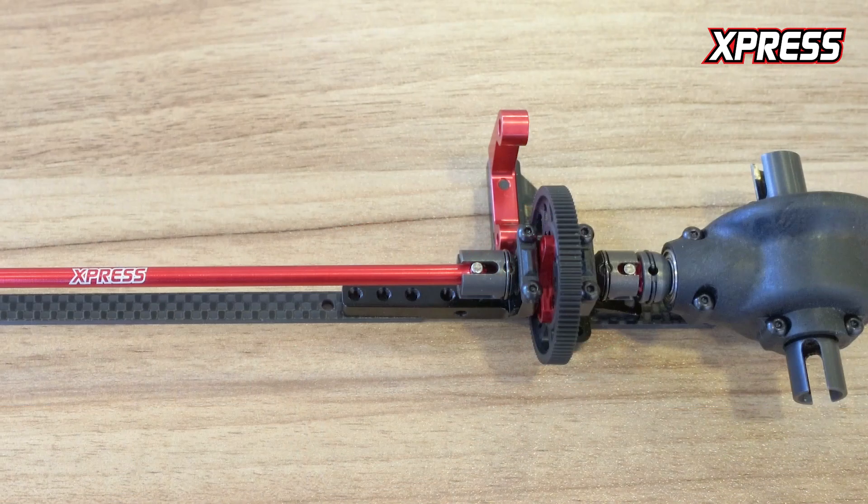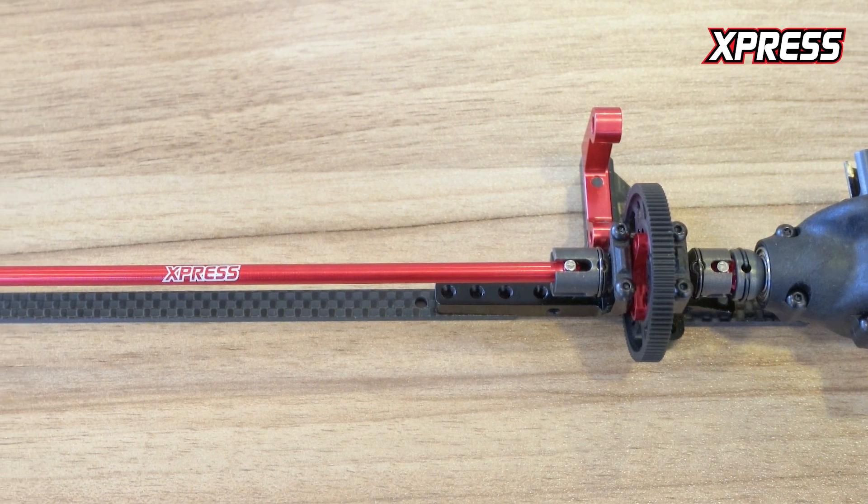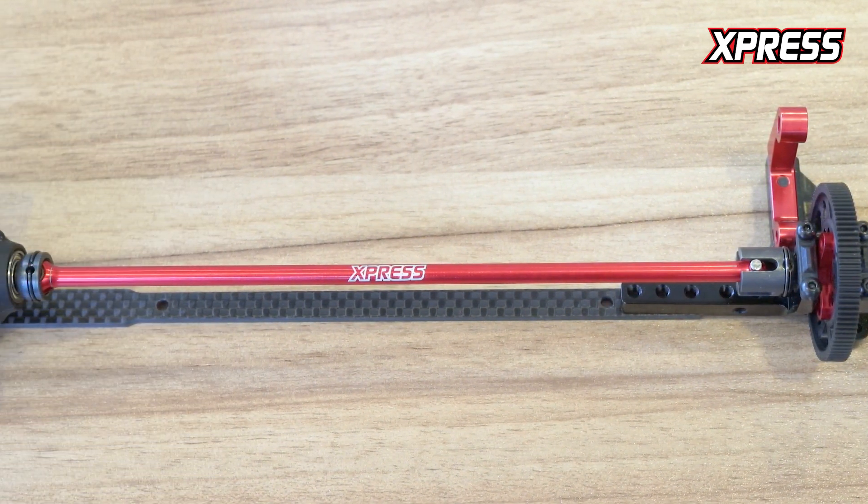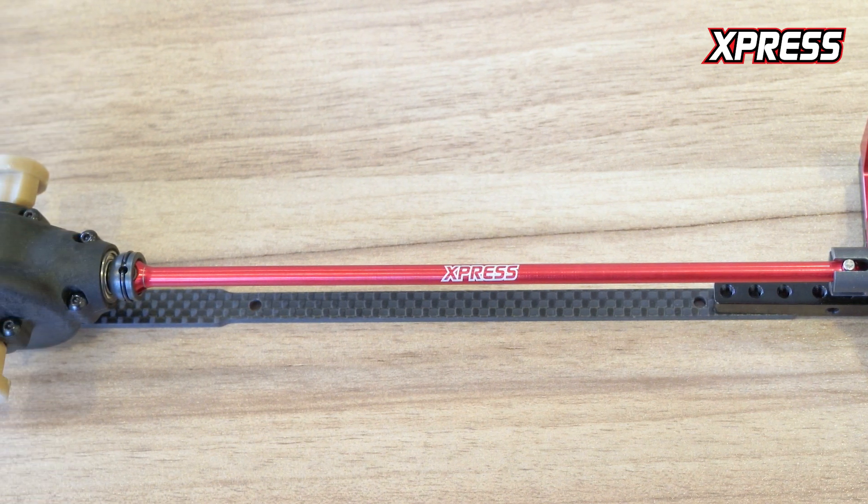Welcome back to the second part where I talk about the transmission system or the drivetrain found on our Arrow 81. Different from our Execute series, which was belt driven and a more traditional setup, the Arrow 81 features a shaft drive which connects the front and rear for a more direct throttle response — very good for high grip tracks or stock racing classes.